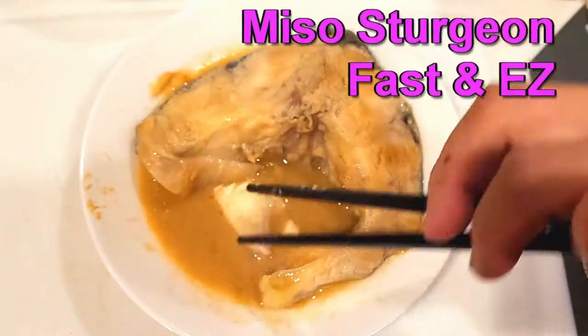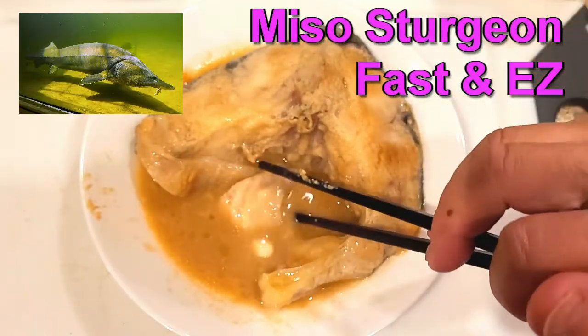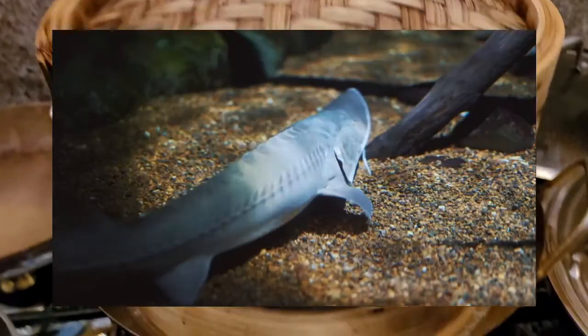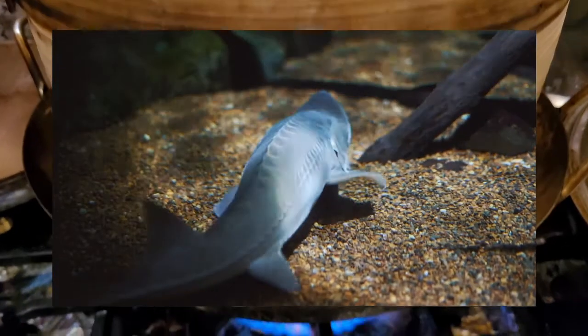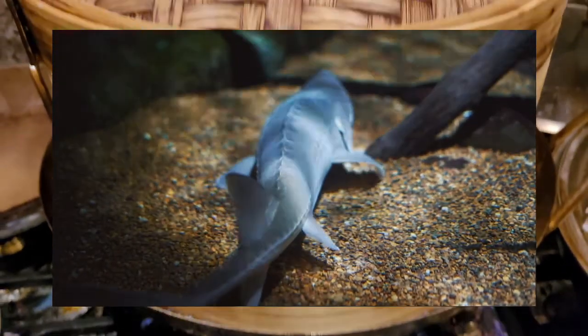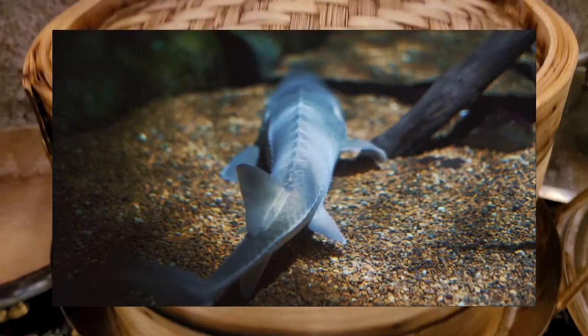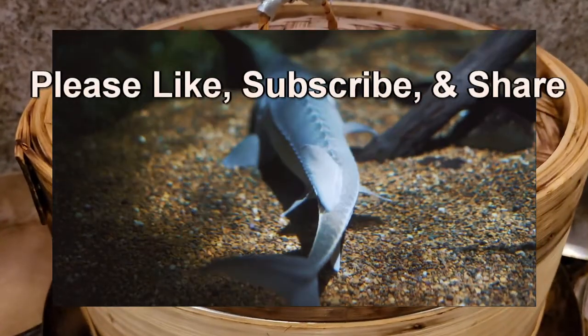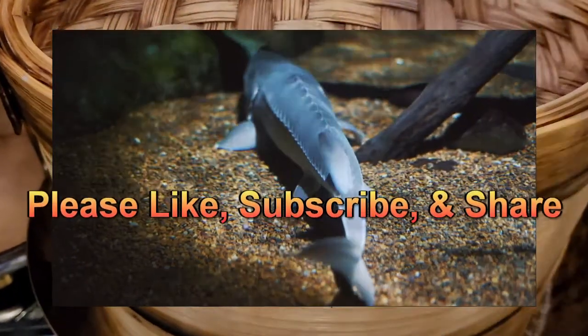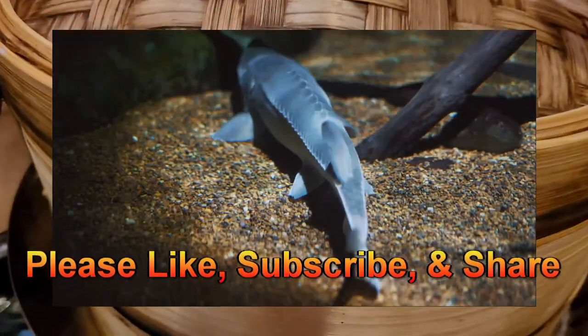We'll be cooking this fish — it's called a sturgeon. Miso butter fish is what I wanted to make but it was too expensive, so I'm using this fish as a test trial. Please hit that like and subscribe button to help us get to 2,000 subscribers. We really appreciate each and every single one of you.